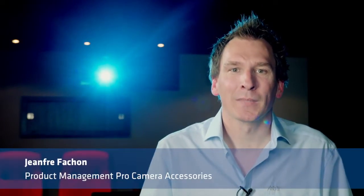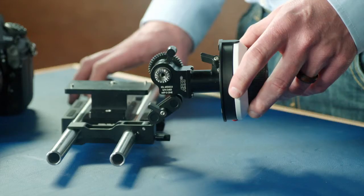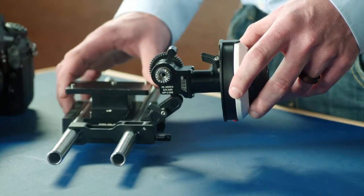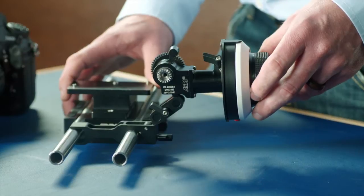Hi, I'm Jean Frey. The Arri MFF2 is a versatile follow focus that squeezes into the tightest of spaces on 15mm lightweight support rigs. It uses the same focus wheels and focus gears as a studio follow focus from Arri.